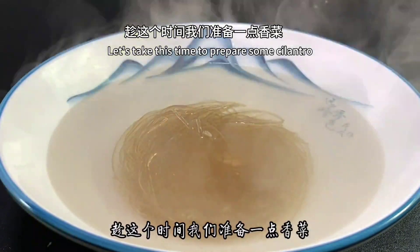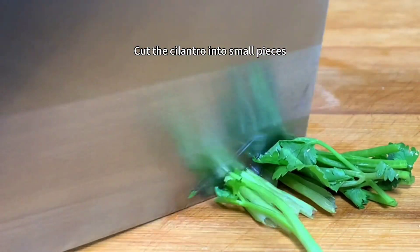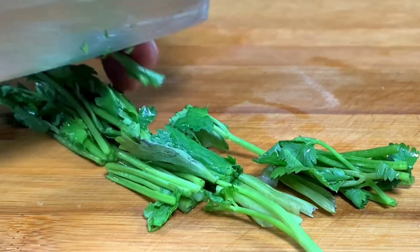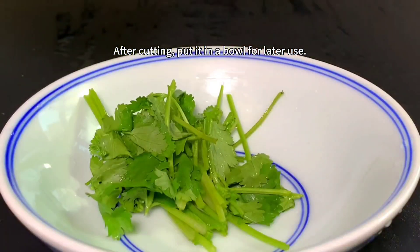Let's take this time to prepare some cilantro. Cut the cilantro into small pieces. After cutting, put it in a bowl for later use.